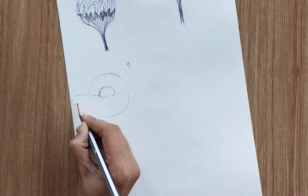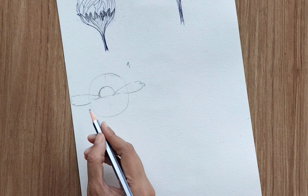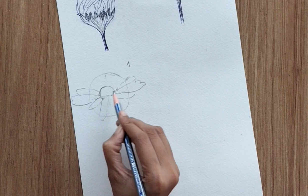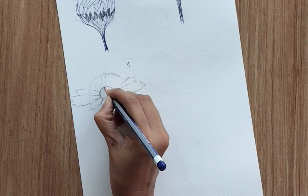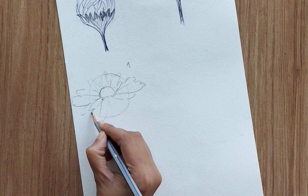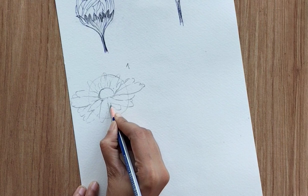Create two bigger petals towards left and right — these are the two main petals that give us our perspective. Then add one or two bigger petals in the lower direction. Don't add bigger petals in the middle section. Add smaller petals around it and fill in-between areas. Keep an area clear for the stem.